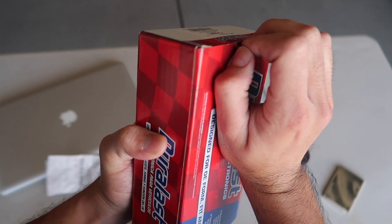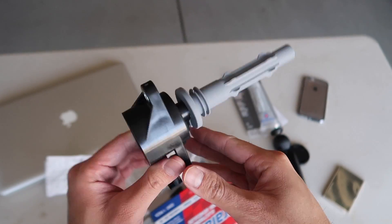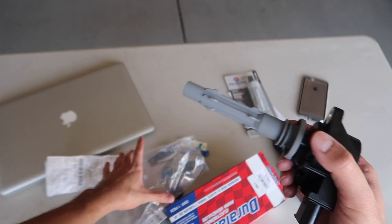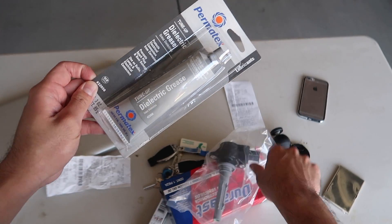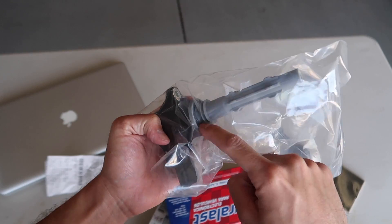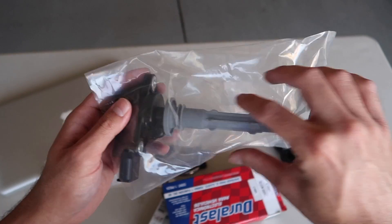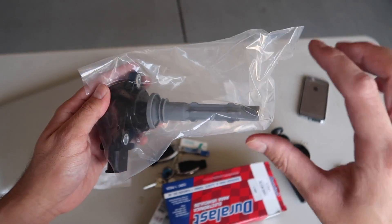The ignition coil looks like - I'm hoping I don't have to use this just because I want to be able to return it. Also bought dielectric grease. You're going to use this at the tip of the coil and where it seals in, to keep it moisturized so that if you ever were to replace it or pull it out again, it won't crumble and stick to the spark plug.